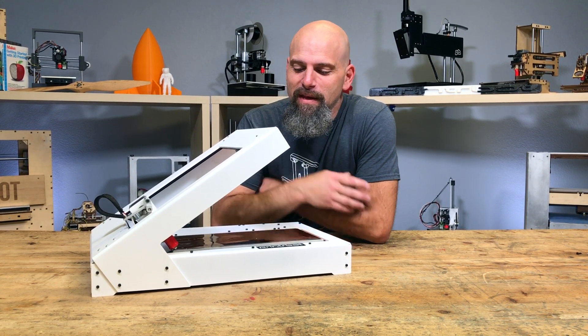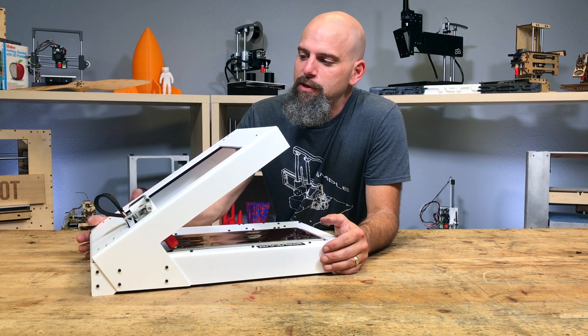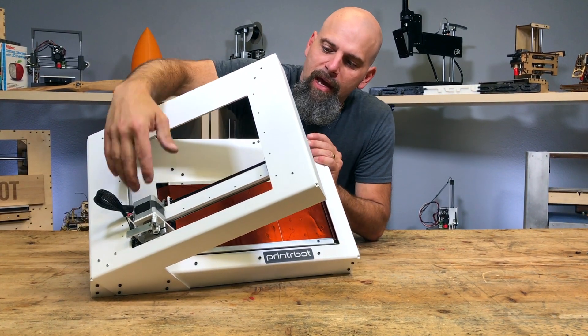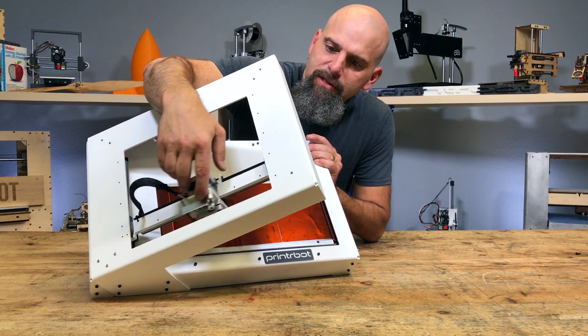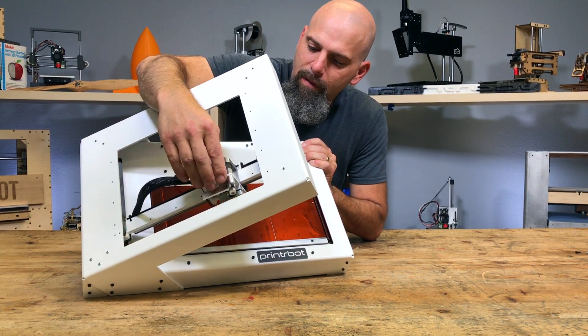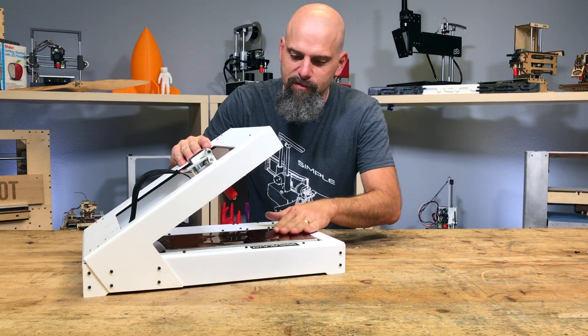Steve did a great job — he's my cameraman today. I just wanted to show you how this thing works. We're calling it the printer belt and it is X. Right now this is how it's set up: X, Y, and then essentially this is Z.